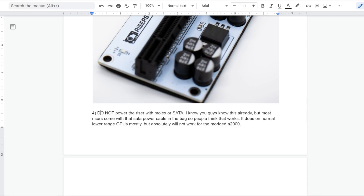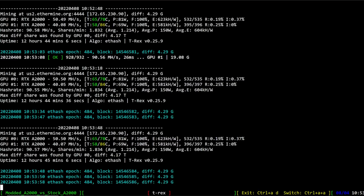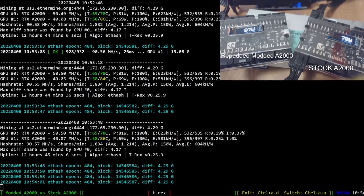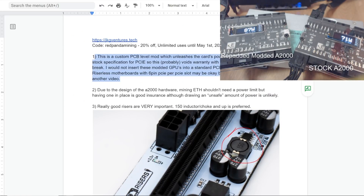Do not power the riser with Molex or SATA. Most risers come with a SATA power cable in the bag and people think that works — it does on normal low-range GPUs, but absolutely will not work for the modded A2000 because the PCIe is taking more than 75 watts, as you can see at the top right here: 89, 87 watts on the modded A2000 getting 50 mega hash. That's the big disclaimer. I will be testing the ATX board riser situation to see if it's going to burn up or not.